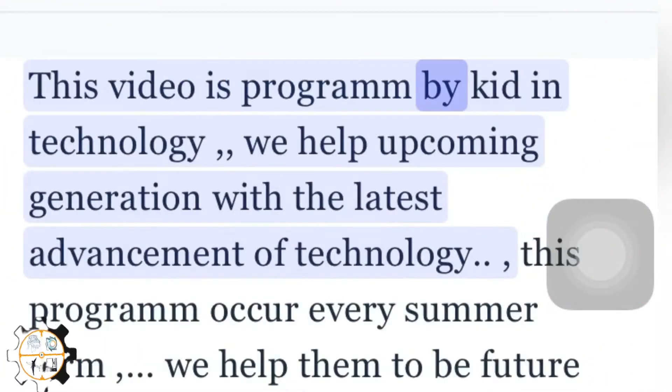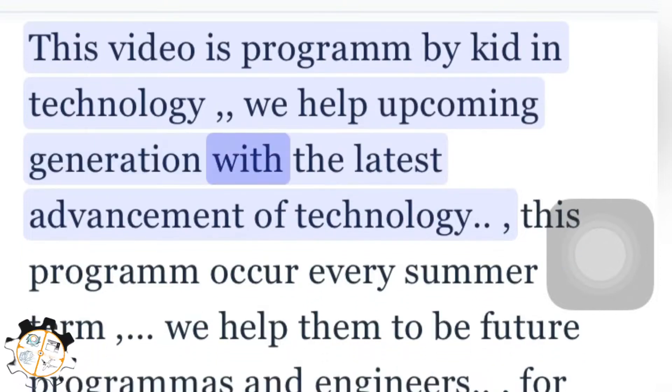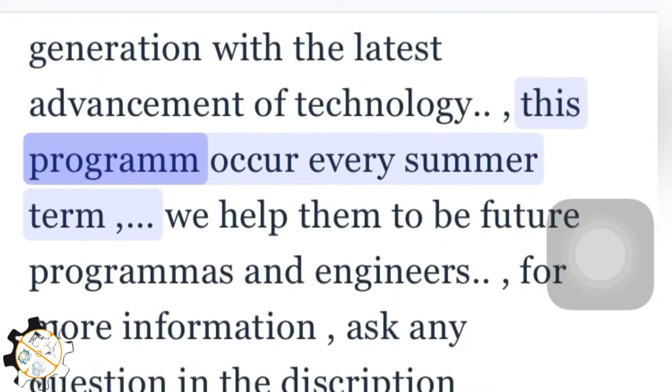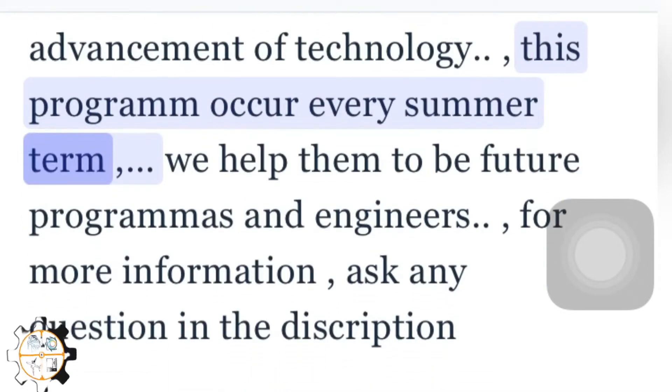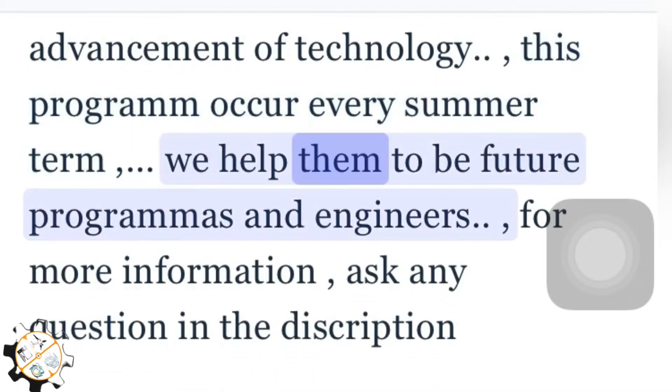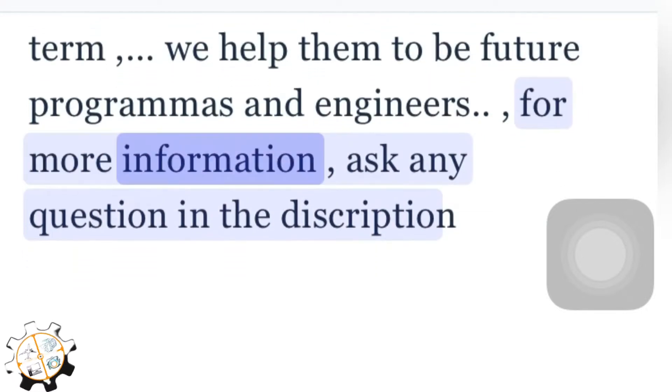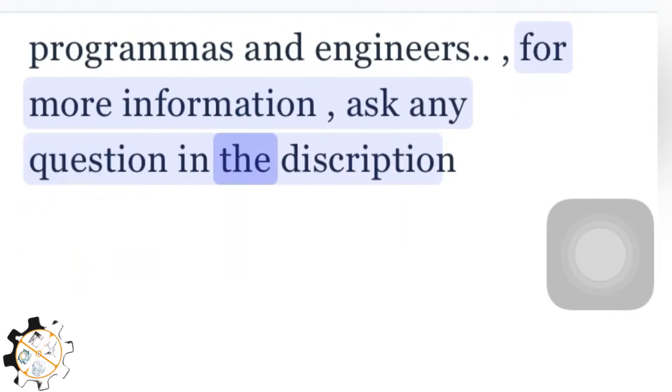This video is programmed by Kid in Technology. We help the upcoming generation with the latest advancements of technology. This program occurs every summer term. We help them to be future programmers and engineers. For more information, ask any question in the description.